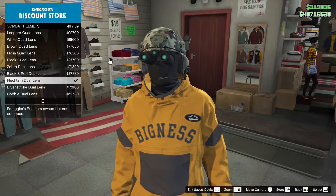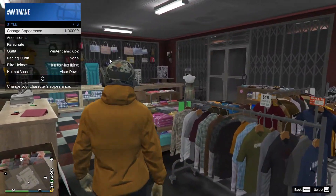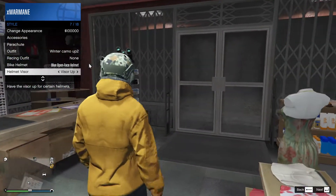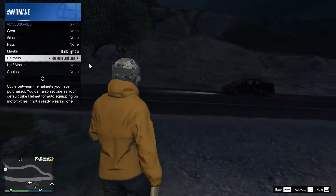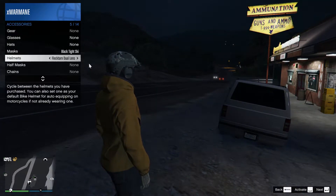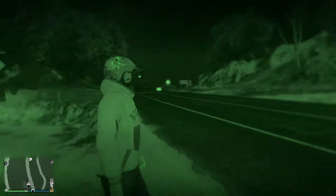If you see double lens, it means they're night vision. Once you've bought them, what you need to do is get the visor down, then go to accessories, find helmets, and press space or the activate button on your PS or Xbox controller. You get an activate, and there you go — you have your night vision.